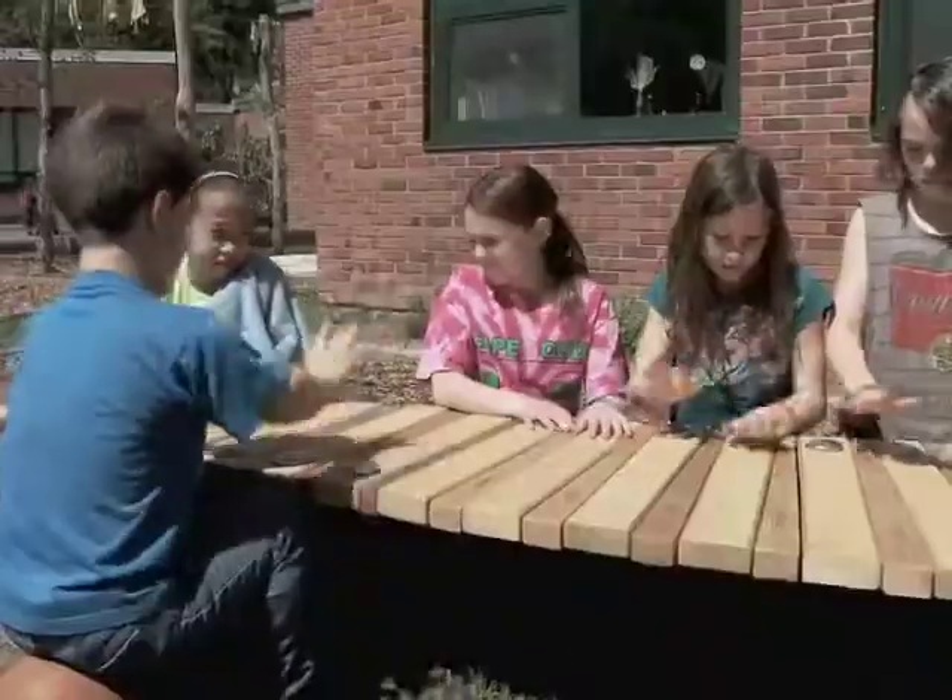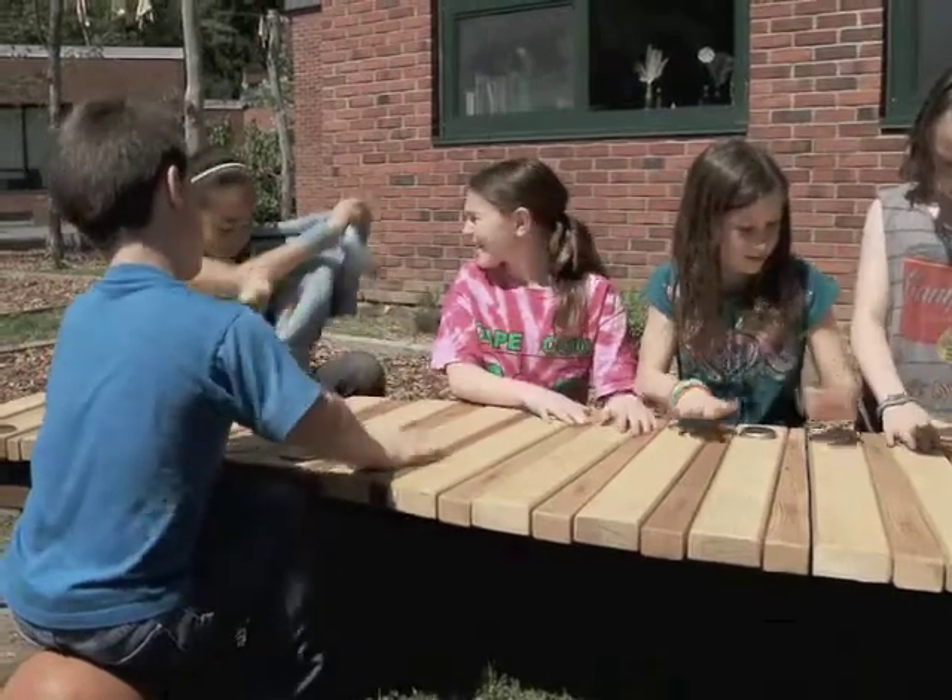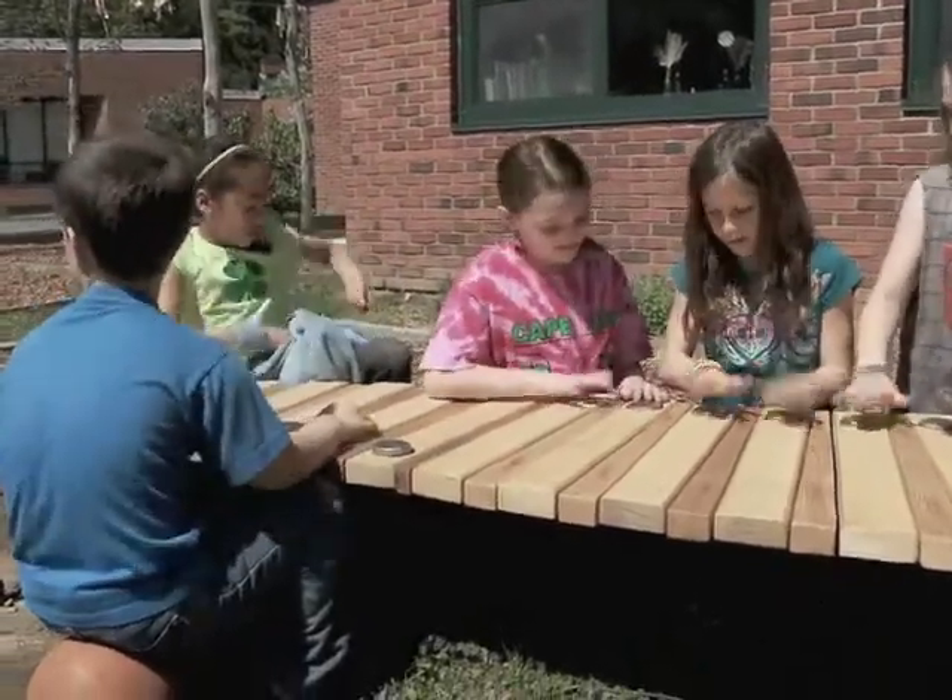Every day since it's been here, we have lots of kids who just enjoy playing on it, keeping rhythm, making music together. The kids enjoy it, it's a lot of fun and they have to work together to make something that sounds good.